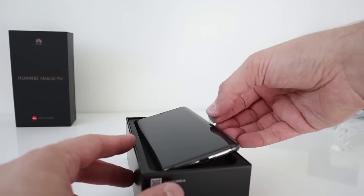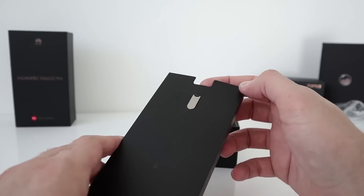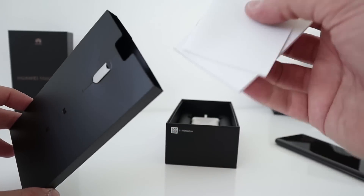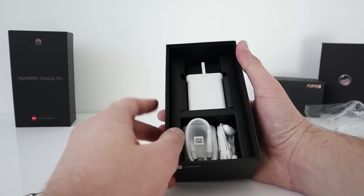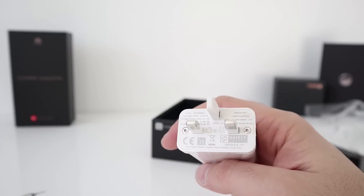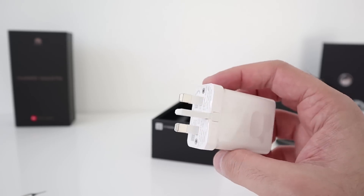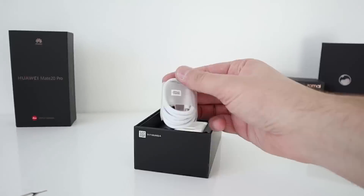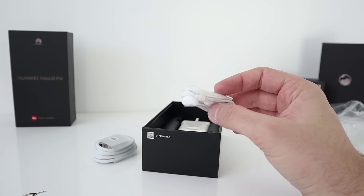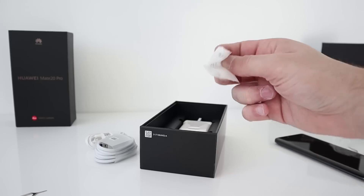We have a little pull tab — pull the smartphone out and put that to one side for a moment. We have the huge fast charging block from Huawei; it even says on there the max 40-watt supercharge charger. Supposedly this is supposed to be very, very fast, which I will put to the test. We have a USB Type-C charging cable, USB Type-C earphones, which is great. You also get an adapter — USB Type-C to 3.5mm socket.